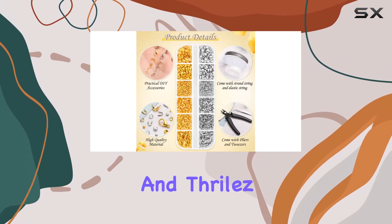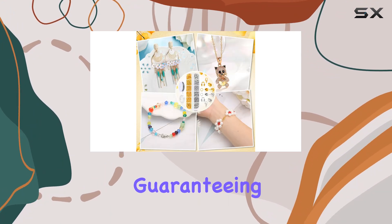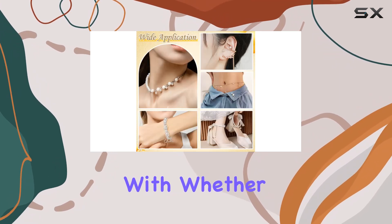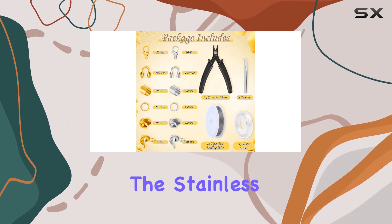Quality is key when it comes to jewelry making, and Thrilas doesn't disappoint. The included crimping pliers ensure precision with every crimp, guaranteeing a professional finish. The anti-slip grip handles make them a dream to work with, whether you're a seasoned crafter or just starting out. But what really sets this kit apart are the two kinds of beading wire.